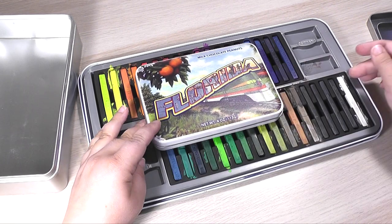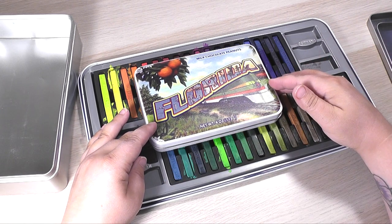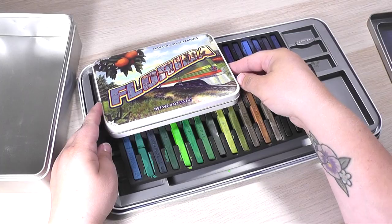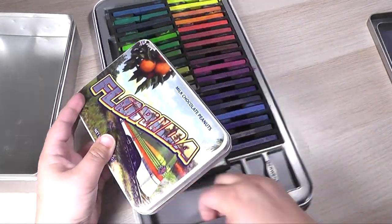So today I'm using some metal tins that I picked up at the thrift store and also online on Amazon, and I'm doing my best to try to figure out a way that I can repackage these inktense blocks so that I will reach for them and use them a whole lot more.